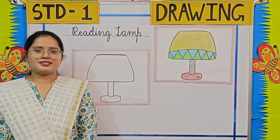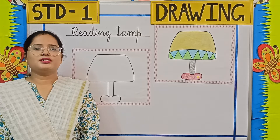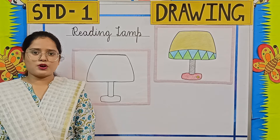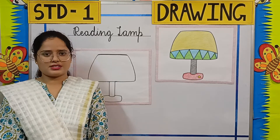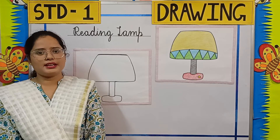Good morning parents and students. Welcome to Standard 1 drawing class. Today we are going to learn how to draw and color a reading lamp. Before we start, I am going to tell you what is a reading lamp.